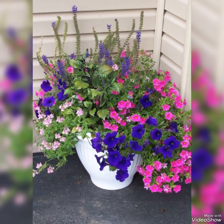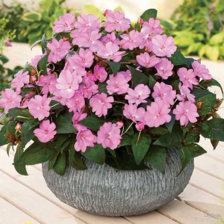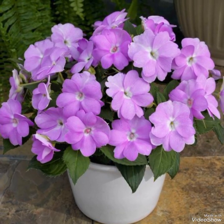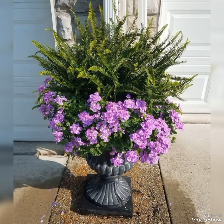A combination of blue and pink colors will look amazing in your garden. All the ideas in this collection will add creativity and attractiveness to your garden.